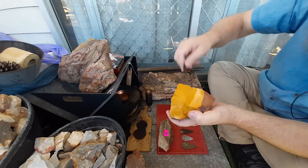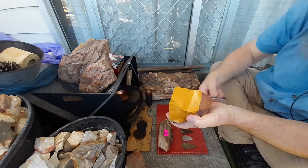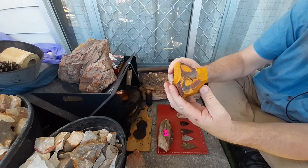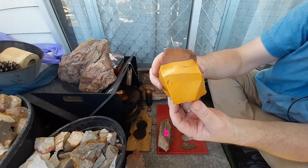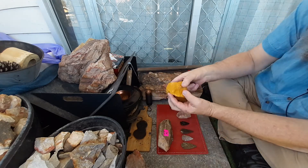I bought it just as a display piece, but it seems to spark really well. Really nice piece of mookite — that's going up on the wall.